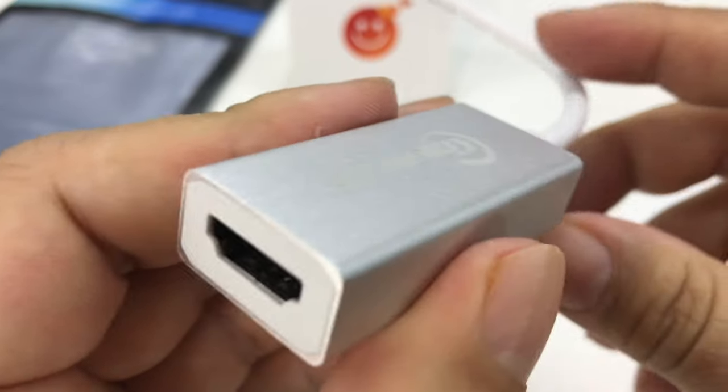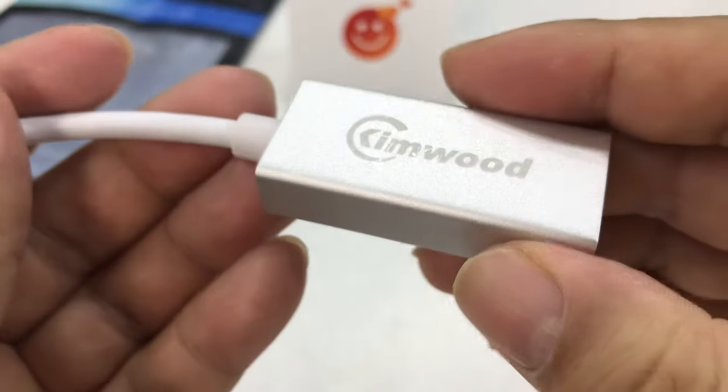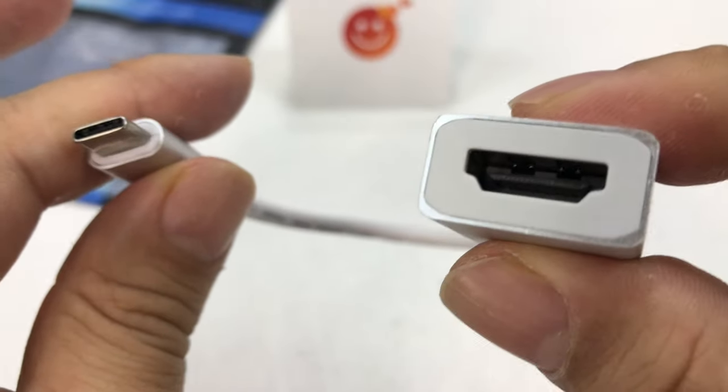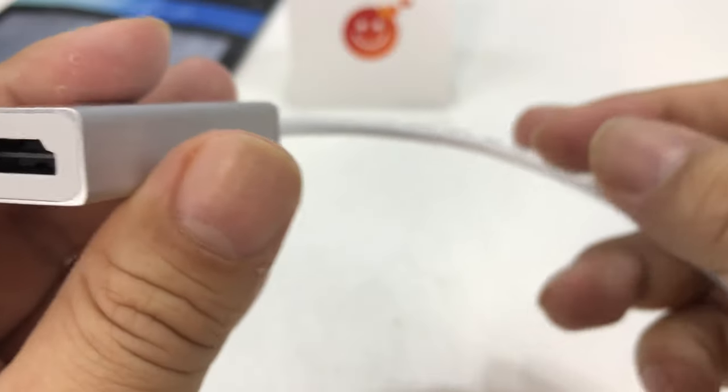So they remove all the different ports that come on standard laptops and then charge you more. I'm not complaining — it's just how it is. And so what they only have is this USB-C port. But if you want to hook up your computer to a monitor or a projector, you're going to need something like this — USB-C to HDMI right here.